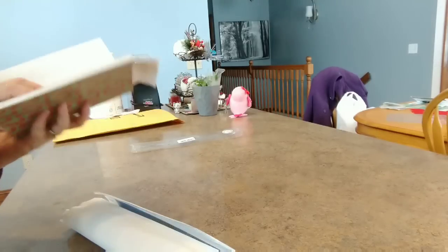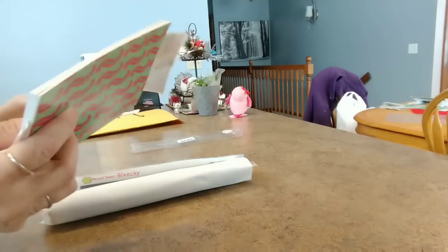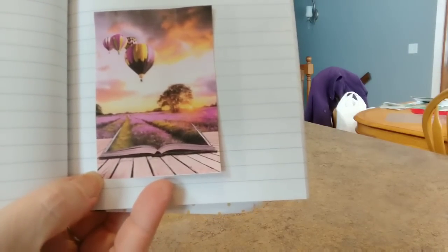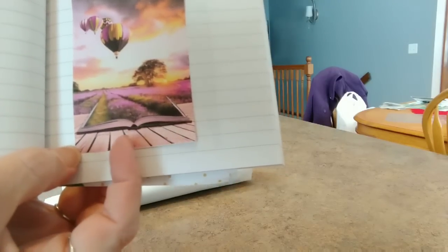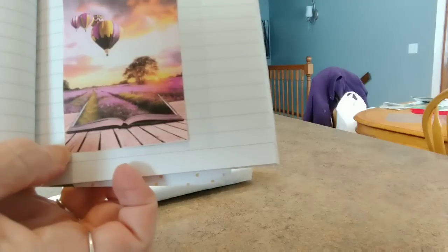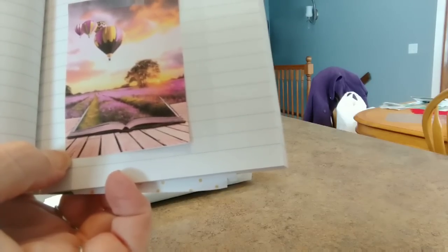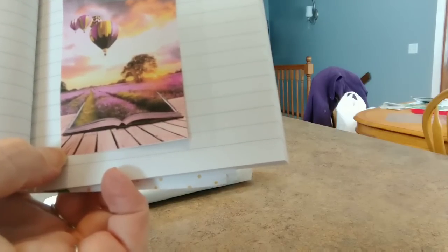Let me show you what it's supposed to be. Now mind you, my printer this morning is running out of ink, so my picture is not very good at all. But this is what it's supposed to look like. It's supposed to be much more purpley than this. The pinks are kind of the faded purple, I guess. But I like the book. And then there's lavender — this is a field of lavender. And the balloons all seem to be coming up out of the book. I'm a big reader, so this is perfect. It was Amazon Prime, it cost $16.99. It's a 35 by 50 centimeter canvas and that company is Blxecky.